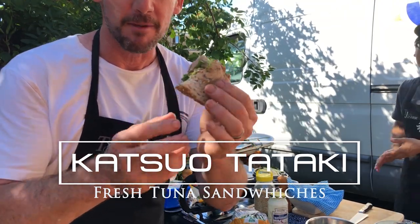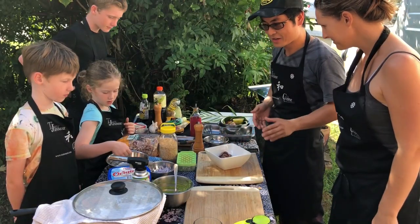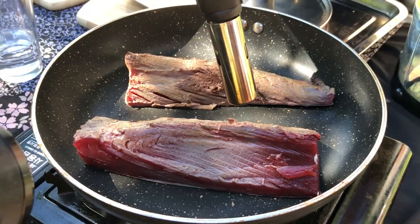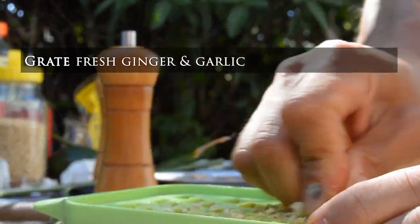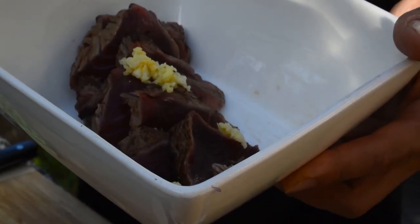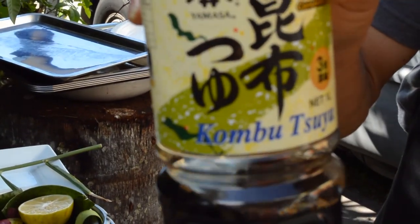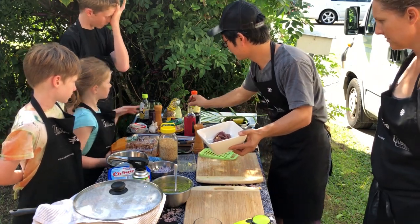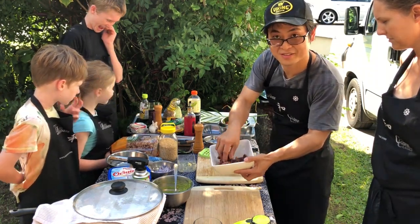Tuna sandwiches at work are never going to be the same. This is the best tuna sandwich you'll ever get. So next we are making some mack tuna sandwiches. As we know, we seared the mack tuna and then we just sliced it. A teaspoon of sesame oil. We use kombu tsuyu, which includes soy sauce, dashi, and sweet sake. Just pour it in here and marinate it. Mix together with your finger. Ready — it's very simple.